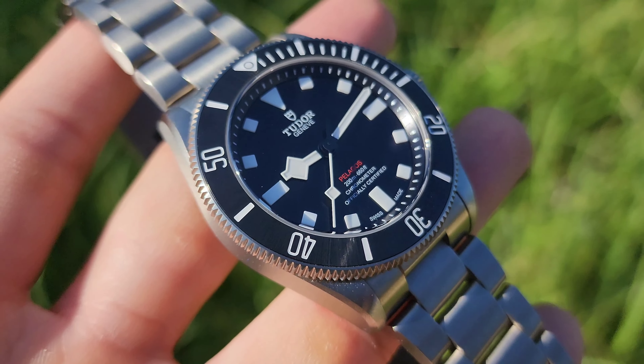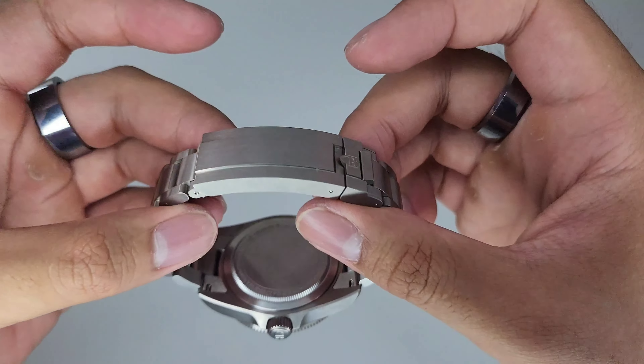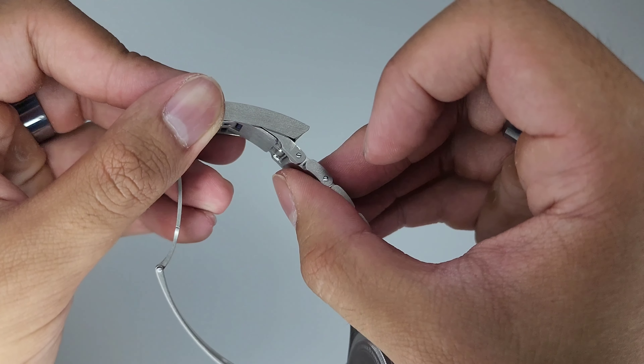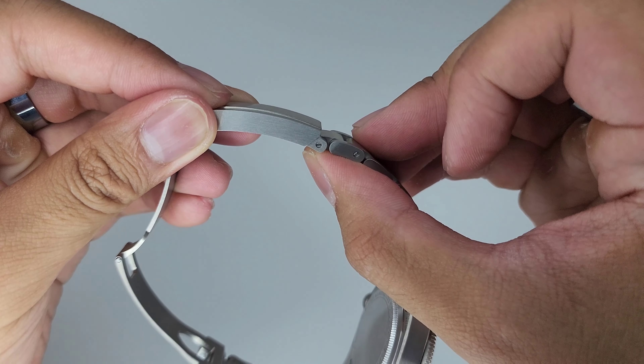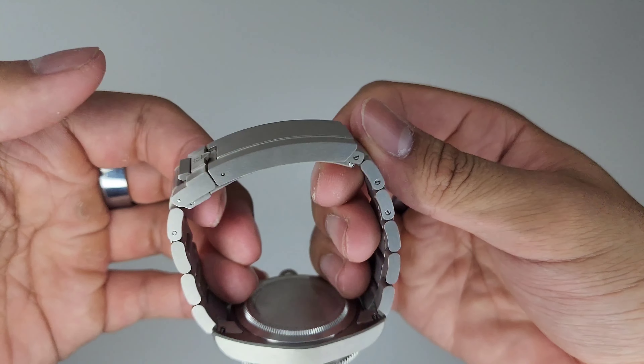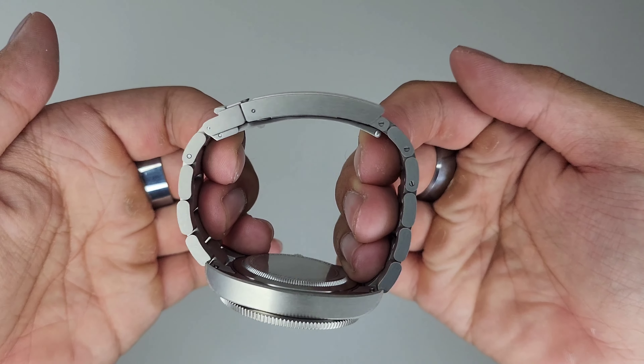The standout feature is of course the T-Fit clasp with a diver's extension. The clasp is a locking folding clasp which is easy to operate, and the diver's extension is well hidden and slim. It has a little push button — well, not really a button but a friction fit mechanism. Just give it a little push and out it comes, so it's very easy to operate, locks in well and it's very slim and slides right into the clasp. One downside of the clasp however is the overall length — it takes up a lot of real estate and will attract a lot of scratches due to its size. It doesn't feel bulky but it does feel long.